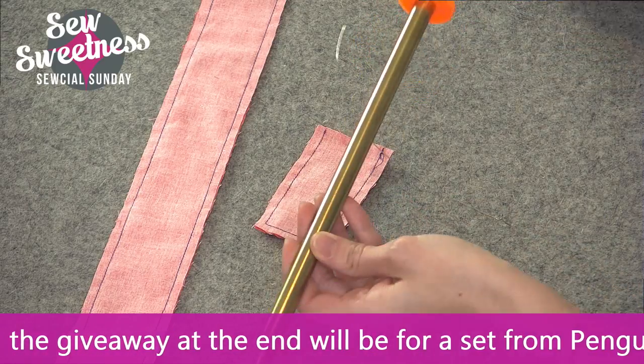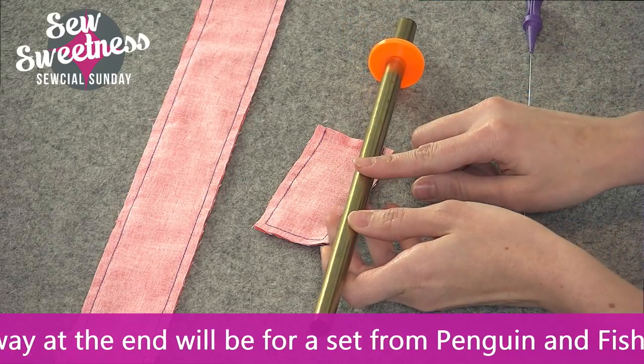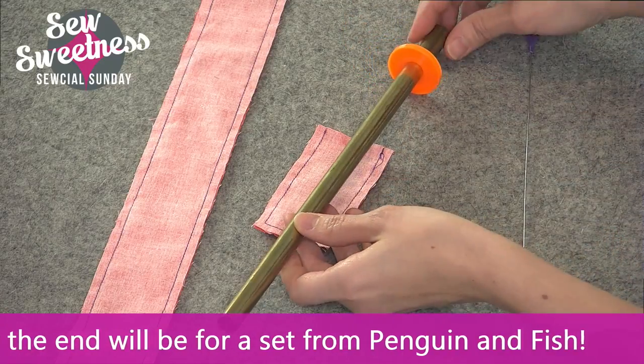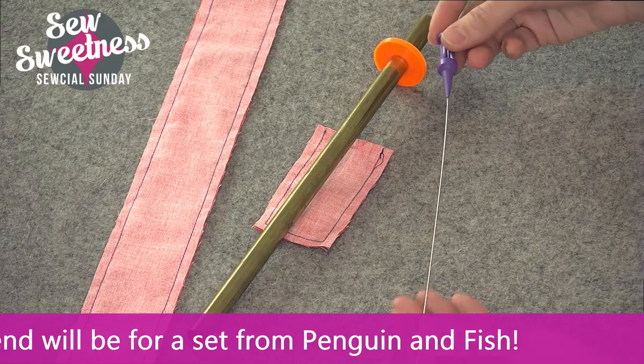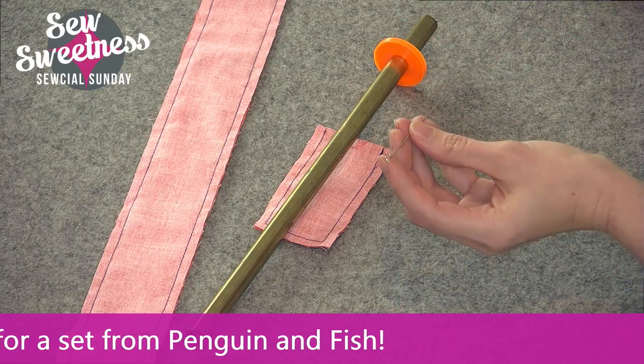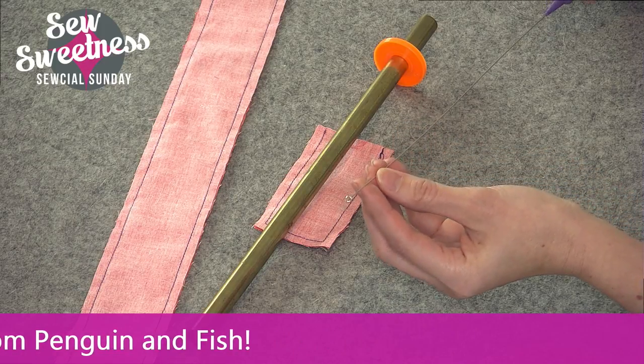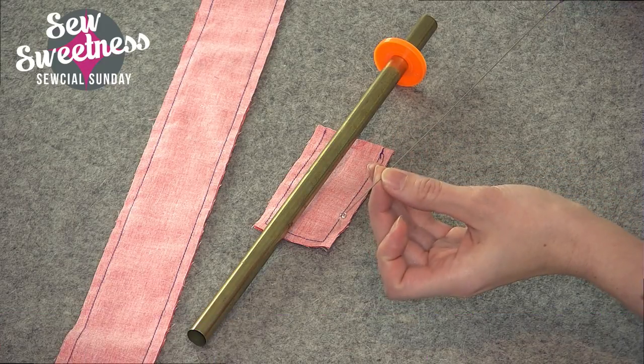What the tool is comprised of is it's got this tube, and this is the half-inch size. This is the one that I use 99% of the time, and it comes with this handle on sort of a wire, and it's got like a corkscrew on the end, and the corkscrew is the part that hooks onto your fabric and turns the fabric right side out.